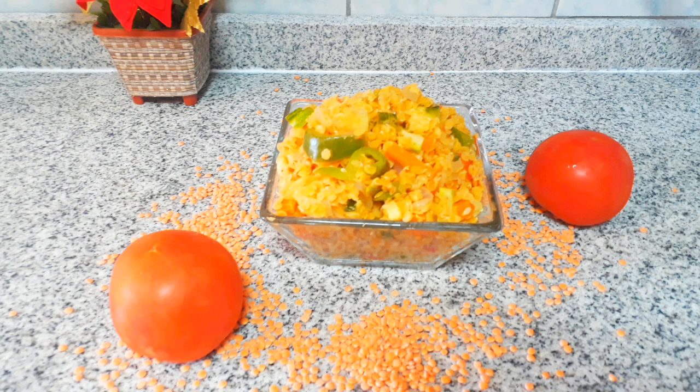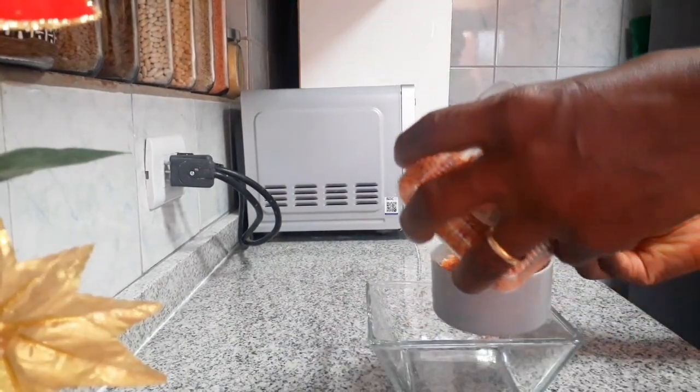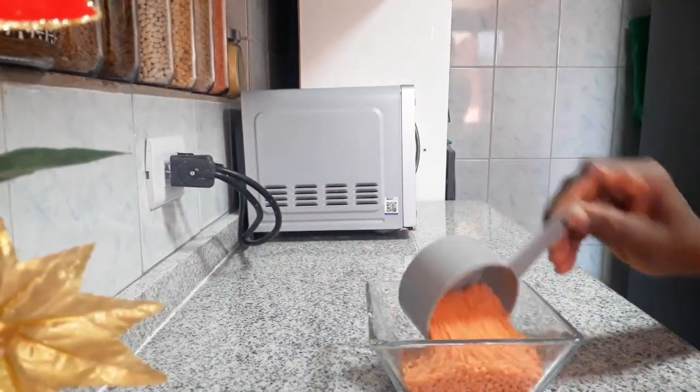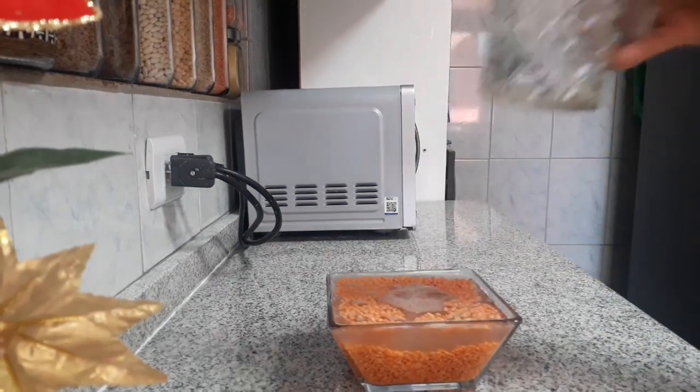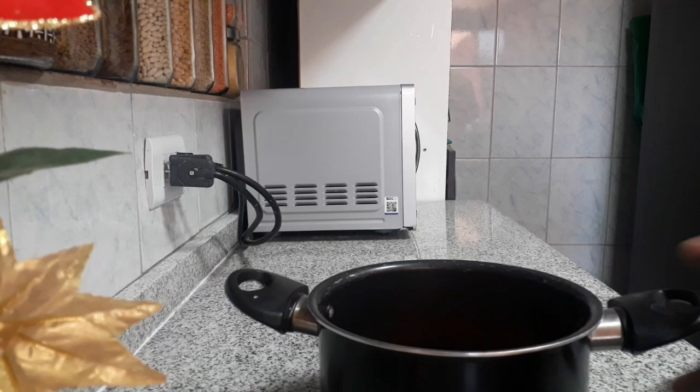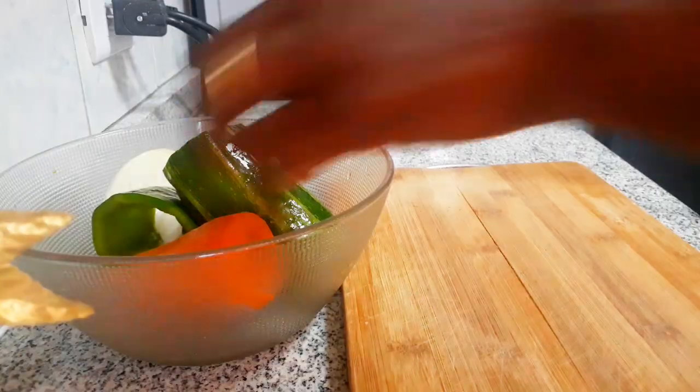Hello, welcome to Gifty Sketch. My name is Gifty and I bring you recipes from Chile. Today we want to make a red lentils recipe. I'll go ahead to wash the lentils until the water runs clean, and then boil them with just a small amount of water for about 10 minutes — no adding of salt or anything.